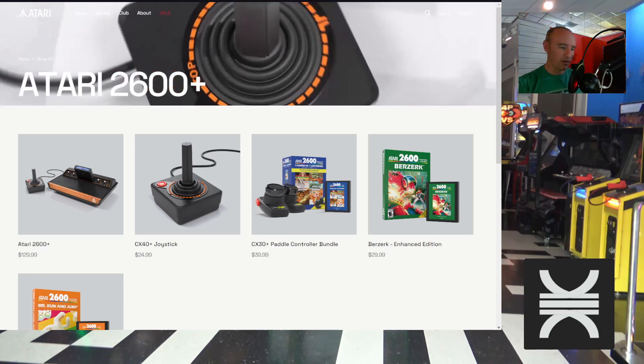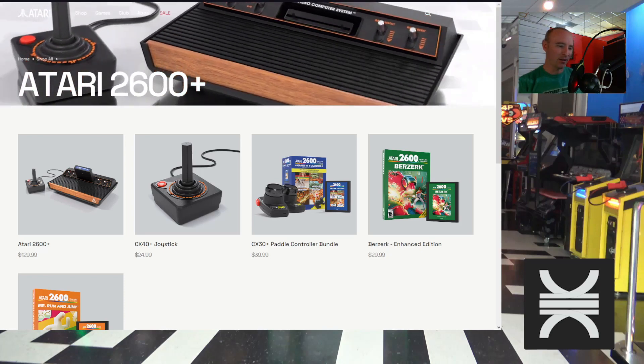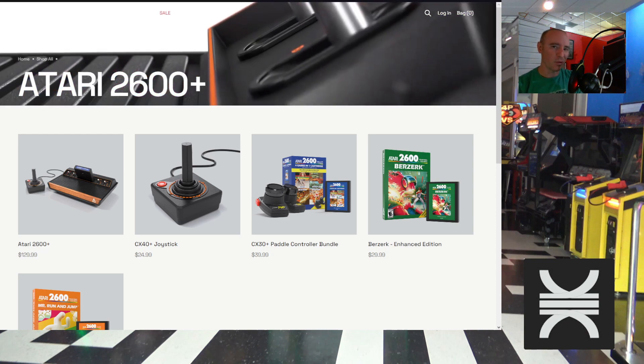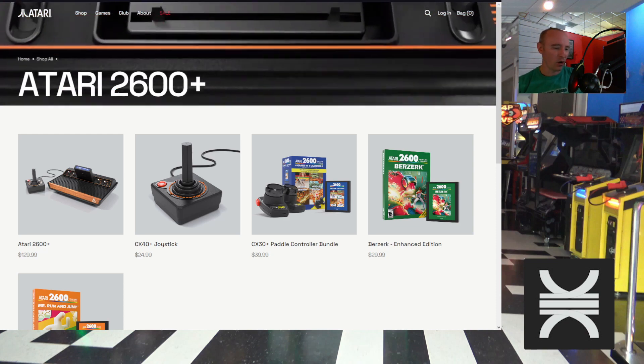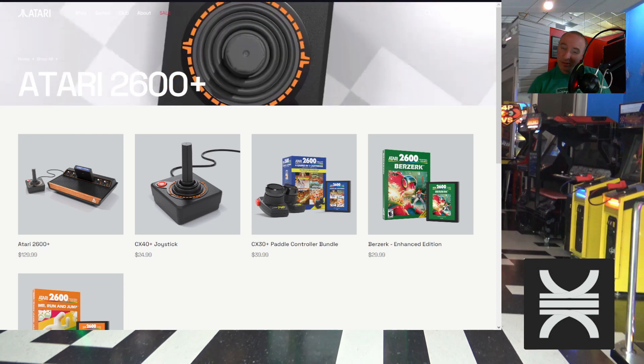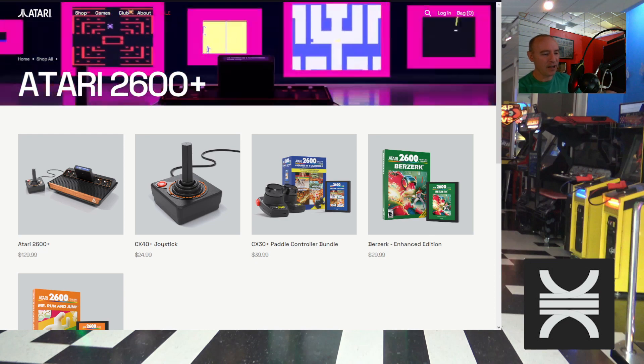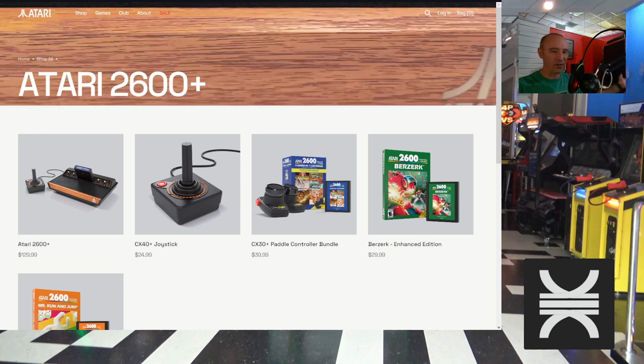Greetings gamers, it's Adam with the Rata Non Grata. I was about to upload a video I've been working on for a couple of weeks about the Jaguar graphics capabilities, so come back for that one. But we've got some Atari news to discuss right now, as you can see on screen — you might have already heard about this.